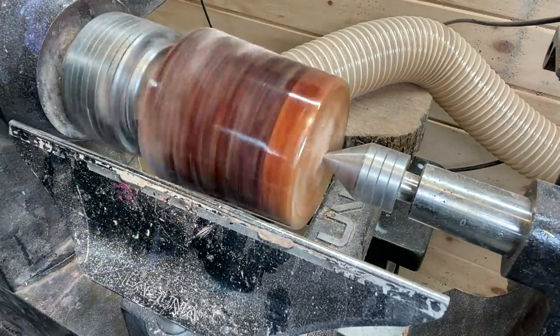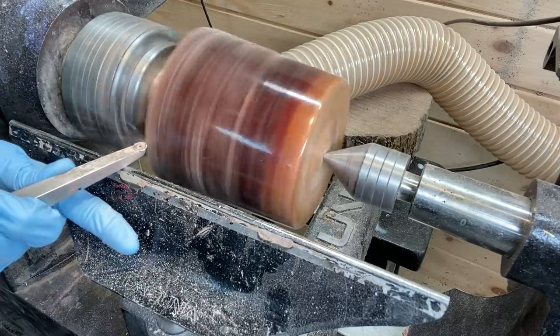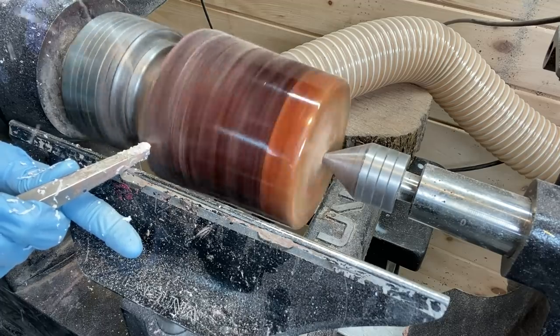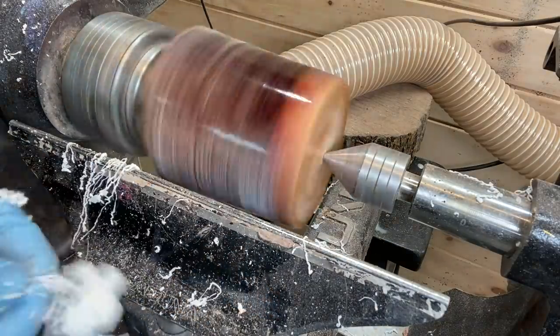After it's mounted on the lathe, I turn the lathe on to see how out of balance it is and start turning. Here I'm using an Easy Wood Tools number one hollower with a negative rake tip, also linked in the video description.